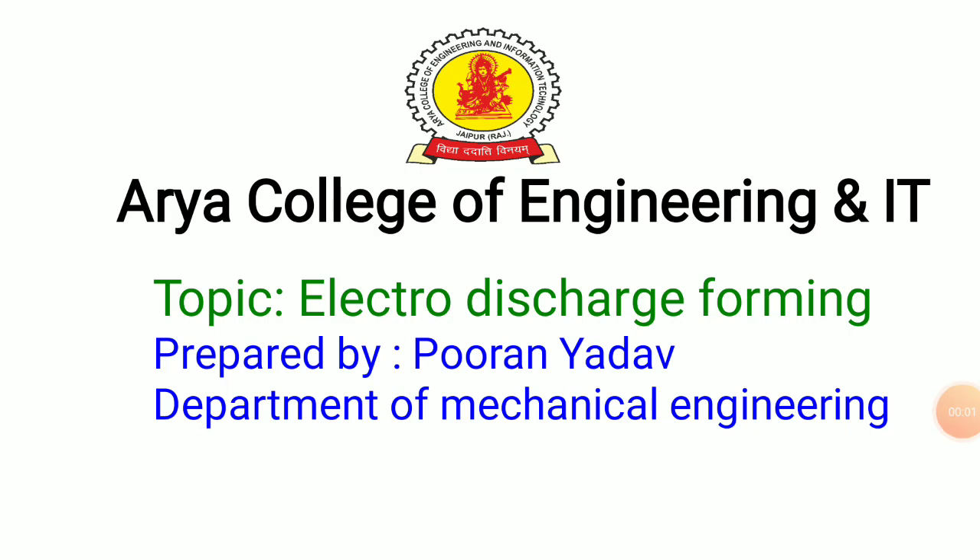Good morning all of you. Today's topic is Electro-Discharge Forming.